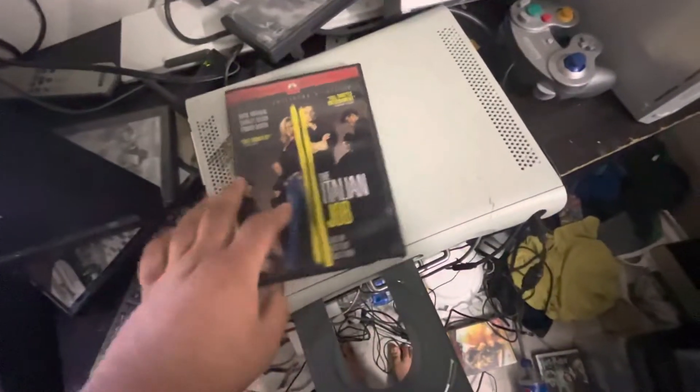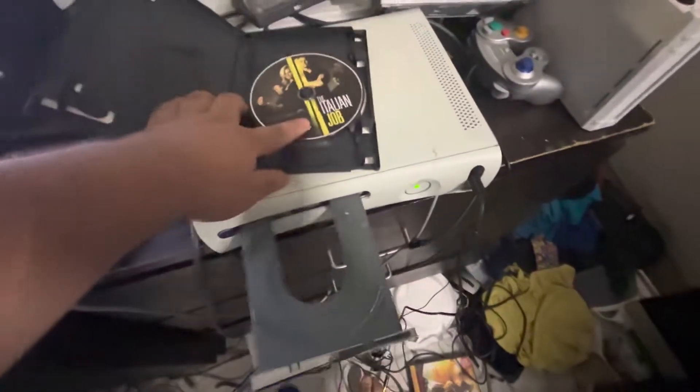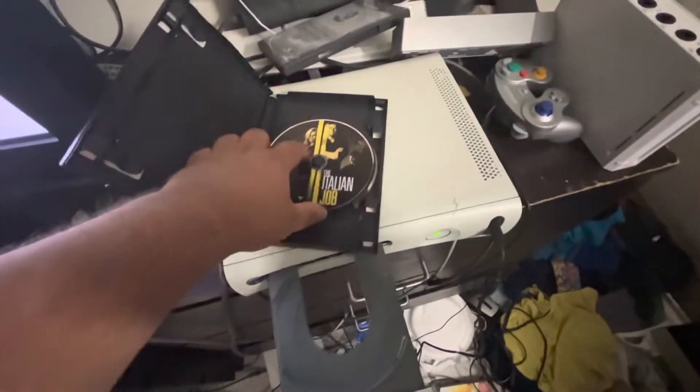Hello. My name is GeForce. For people who don't know how to put a DVD in the Xbox 360, I will teach you a tutorial on how to do that. All you need is a DVD and the Xbox 360. Let's get started.